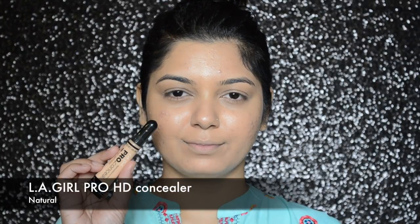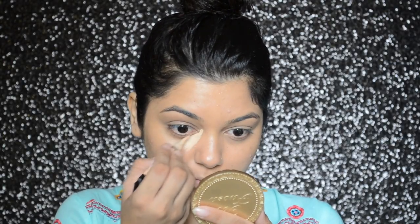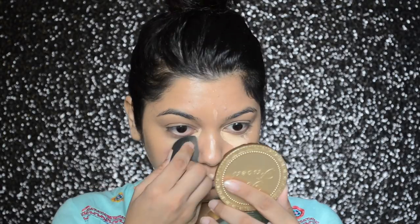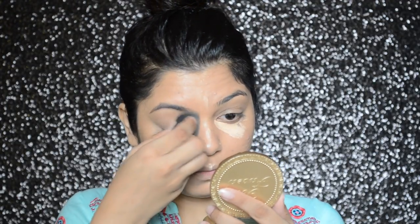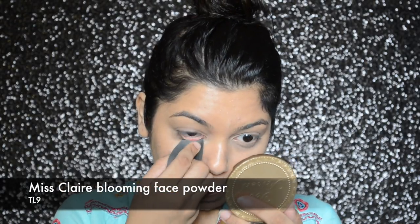To highlight my under eyes and the highest points of my face, I will be applying Elegance Pro HD concealer in shade natural. Then to set everything I will be applying Miss Klairs blooming face powder in number TL9.